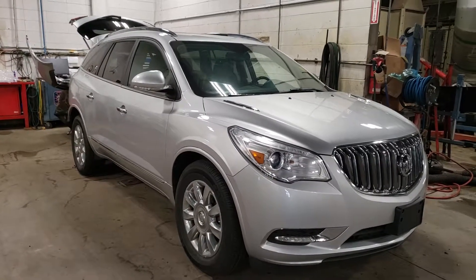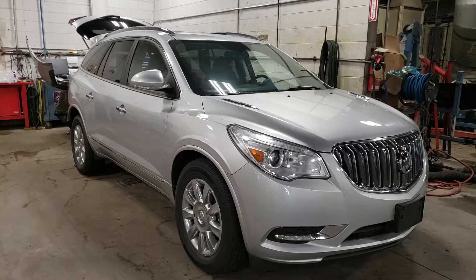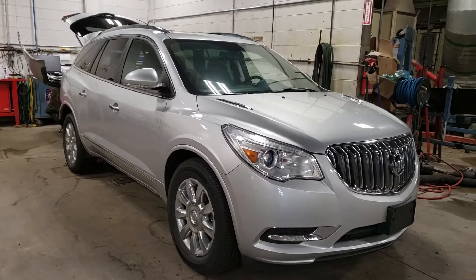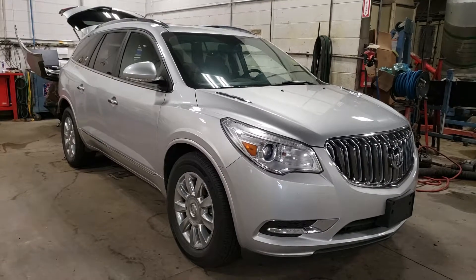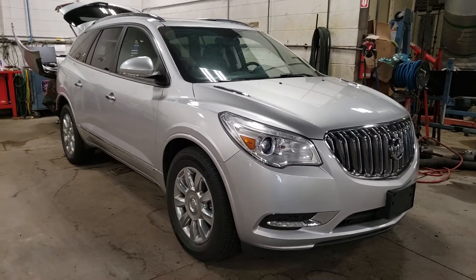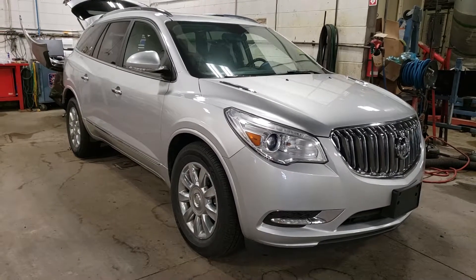Hey Chris, this is Tony here at Northgate GM. We're just taking a look at the Enclave that you were inquiring about online. It's just going through the shop here as part of its GM certified inspection, so we do take a look at the entire vehicle. If we do see anything that's wrong with it, we go ahead and fix it.